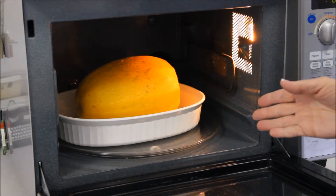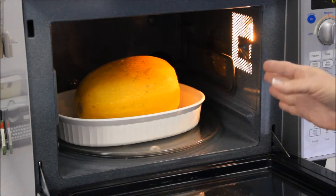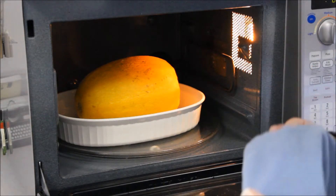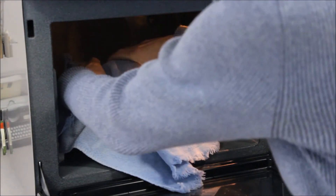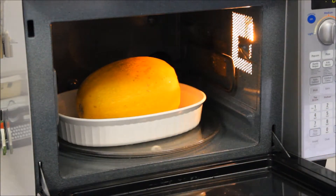The spaghetti squash has cooked another four minutes, so that's a total of nine minutes. It's very hot, but I'm not sure if it's done yet. This was a rather large gourd, so to check it, I'm going to place a dish towel over it and push on it. It's not giving at all — it's very hard, so I'm going to do it another four minutes.